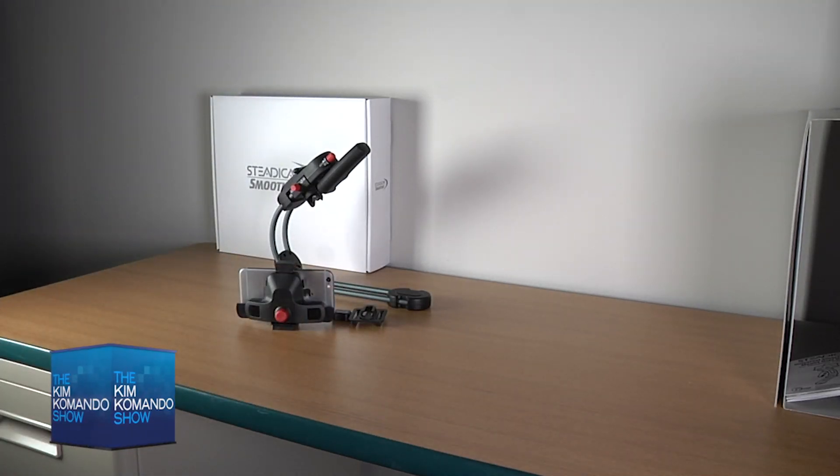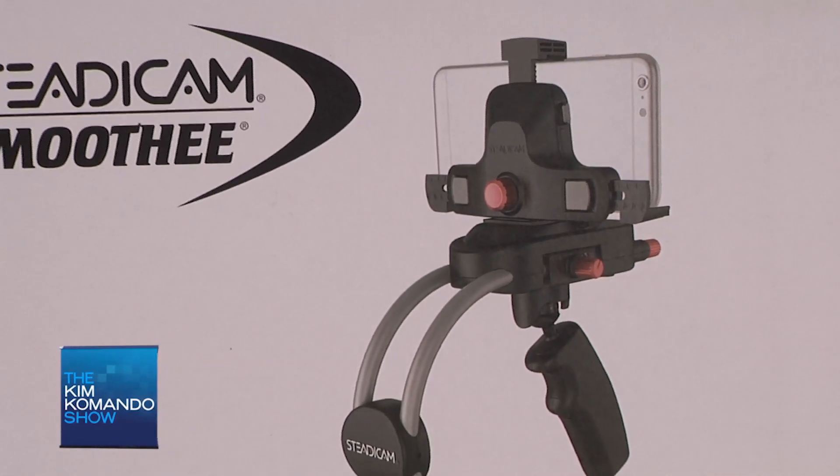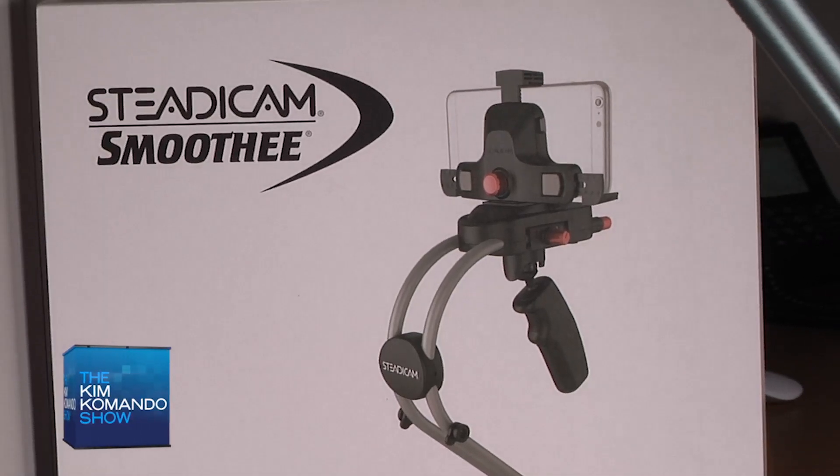Unlike the $60,000 rigs used during NFL games and on Hollywood sets, the user doesn't wear a harness. This $150 handheld device weighs about as much as a two-slice toaster, and it can be carried from the belt with the included belt clip when you're not using it.